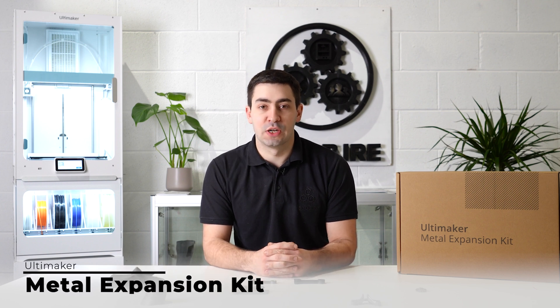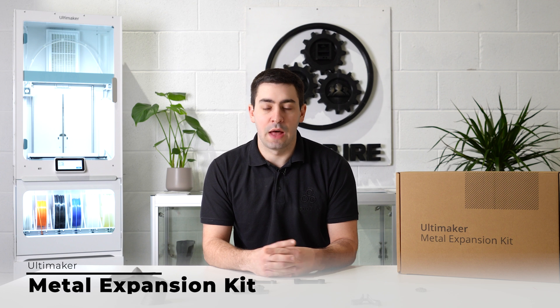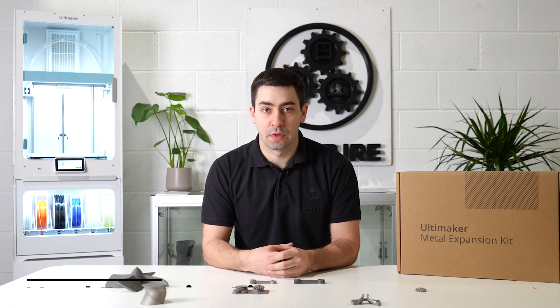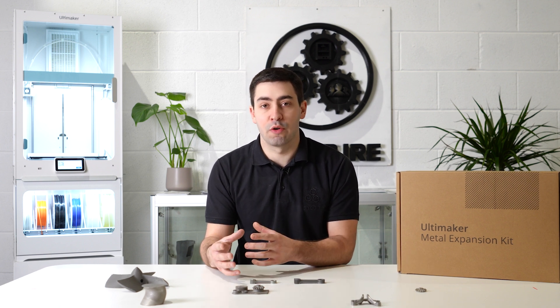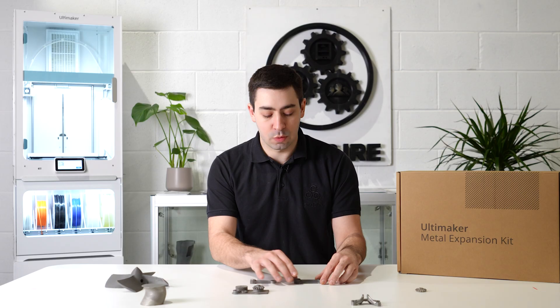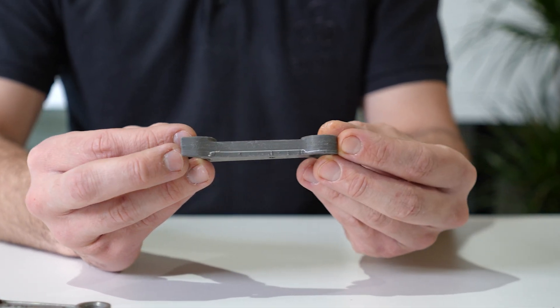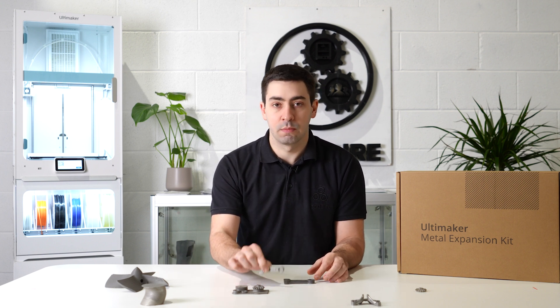This is the Ultimaker Metal Expansion Kit. It's compatible with the S-Line series of machines from Ultimaker and allows you to produce sintered metal on a desktop 3D printer. It plugs straight into the Ultimaker ecosystem, comes with a supporting material and a build material, and allows us to produce metal parts like we've got here. These then get sent out, get debinded and sintered, and then we're sent back a slightly smaller version but fully metal.